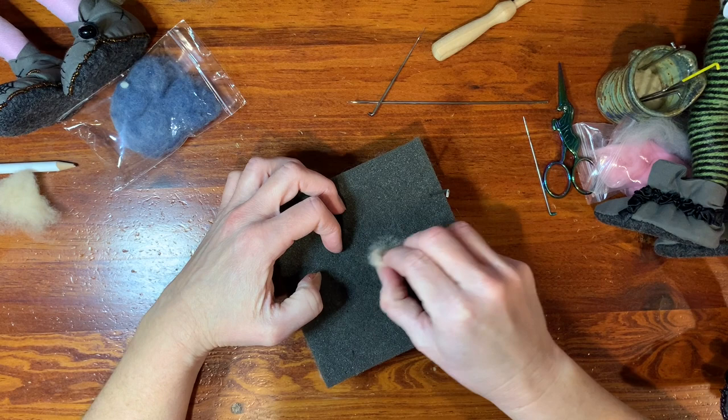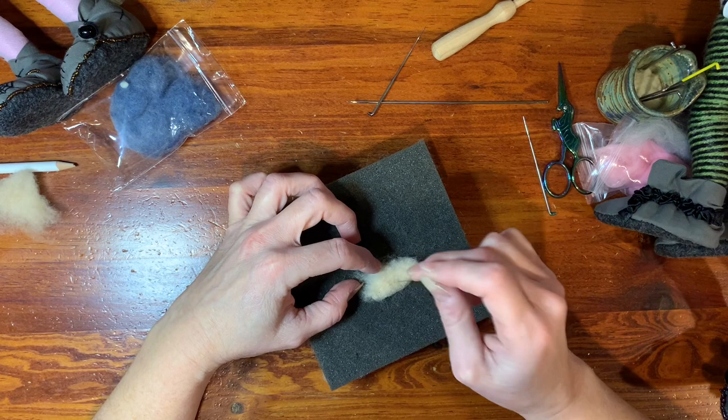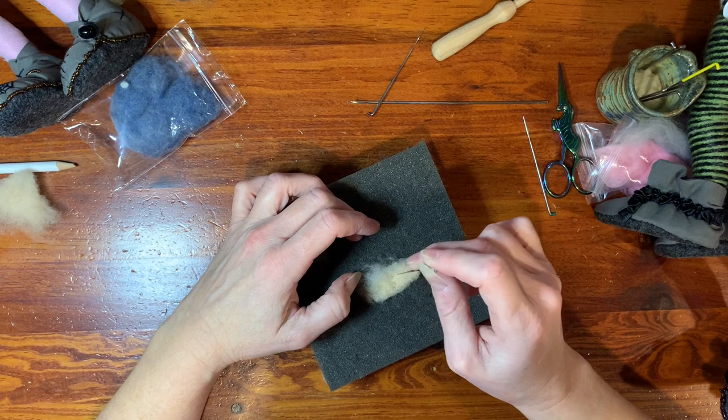I don't know if I feel like going down and working in the basement, and we had all the Christmas supply boxes pulled out of the storage space. So things have been kind of all over the place. Knitting a sweater on the nice warm sofa seems like a nicer option — so that's what I've been doing instead.